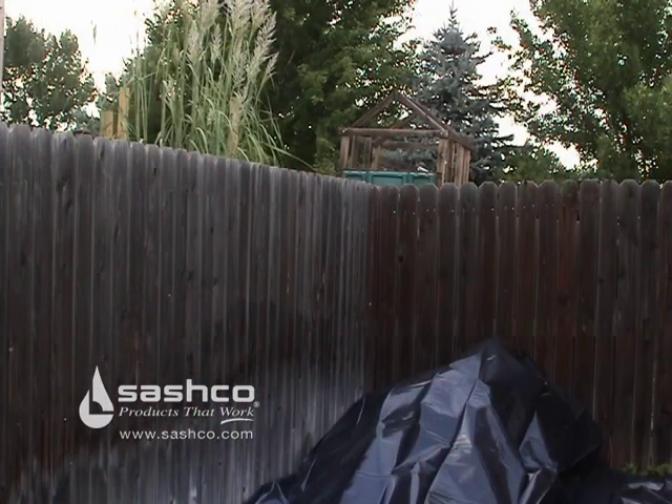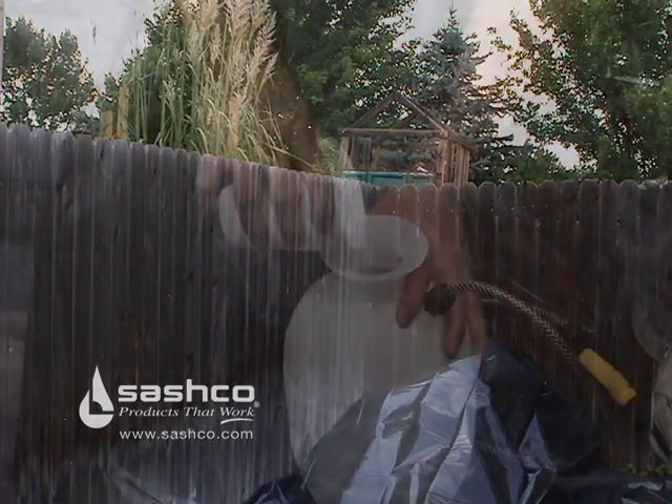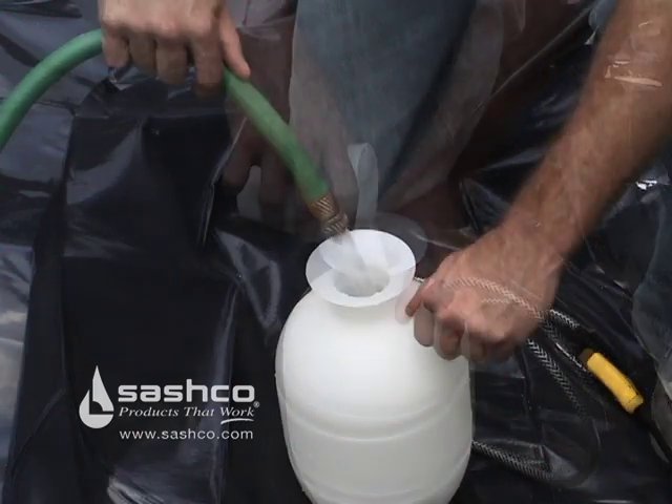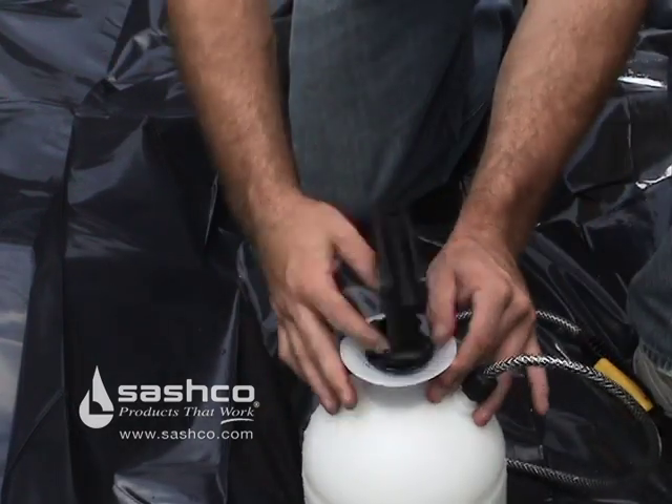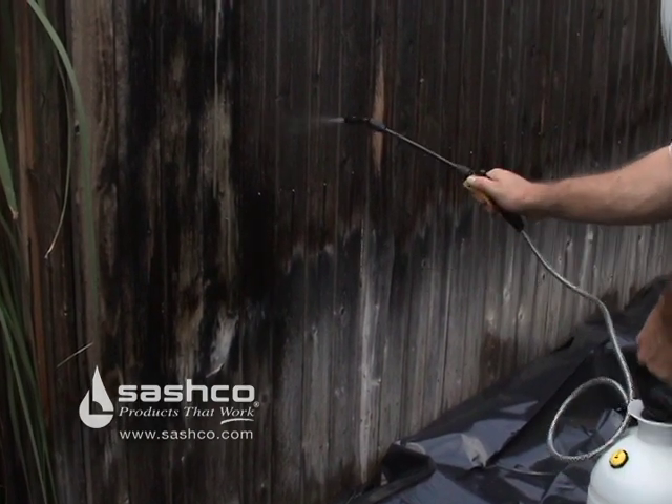As you can see, power washing left the fence a little dark, so we're going to brighten it up using Sashko CPR Oxygenated Bleach Cleaner. We're using it at cleaner strength in a garden pump sprayer, and we'll let it sit about 10 to 20 minutes before power washing it off.